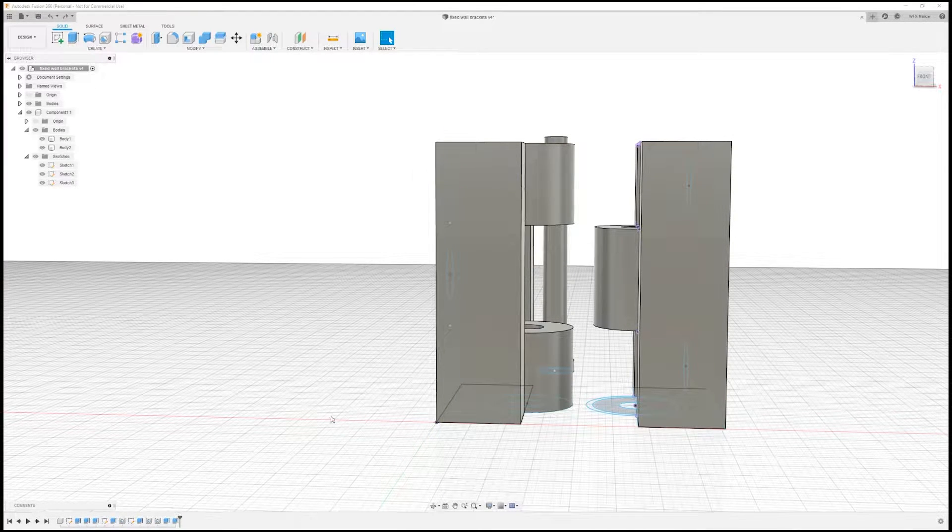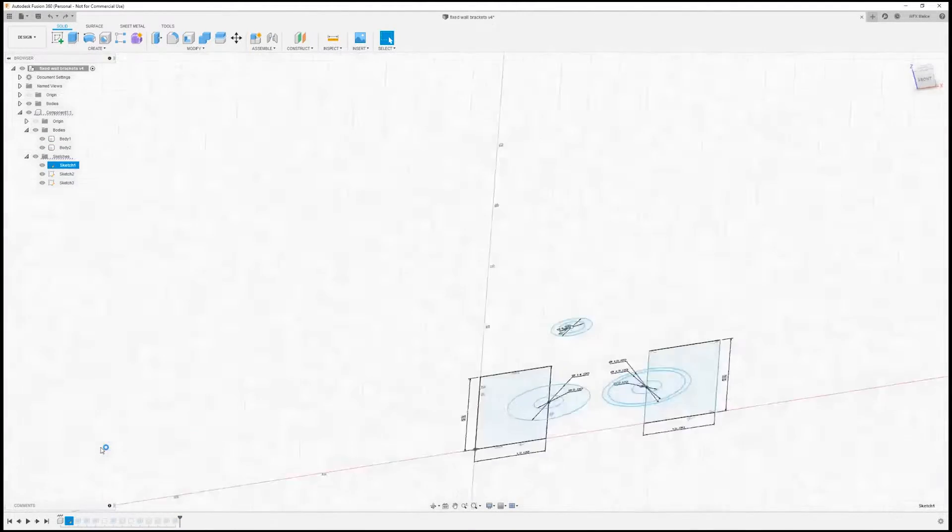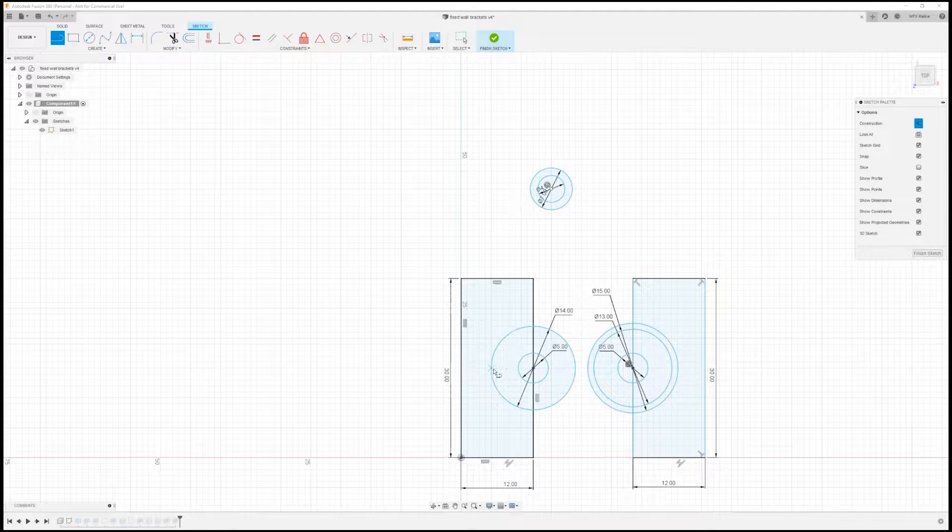We're going to open up our fixed wall bracket that we created last time and go down and edit that first sketch. First thing we're going to do is create two construction lines — midpoint there to the outside, midpoint there to the outside. Now we're going to create some solid lines, hovering over that midpoint we created and scrolling up to the top. As you can see it's drawn a guideline to make sure we're getting the edge of the circle. We'll do the same thing on this side, then create lines from the edges of these circles over to the new line we just created. Same on the bottom.